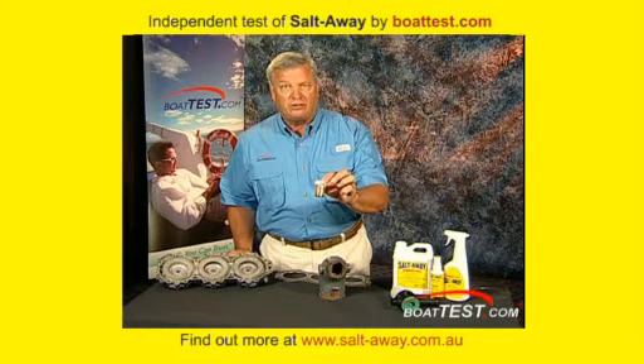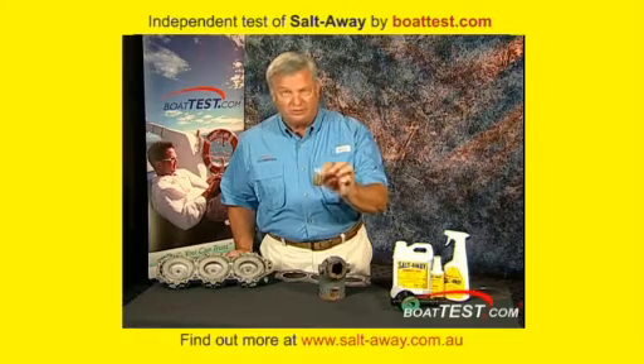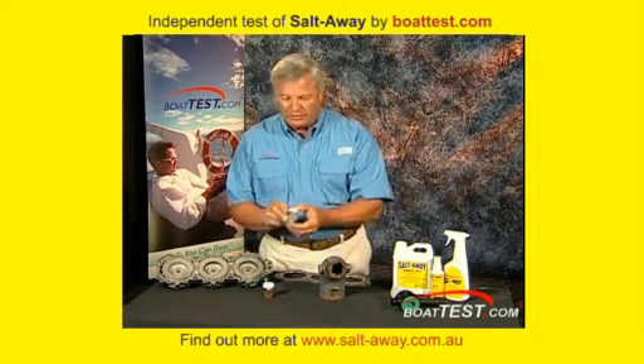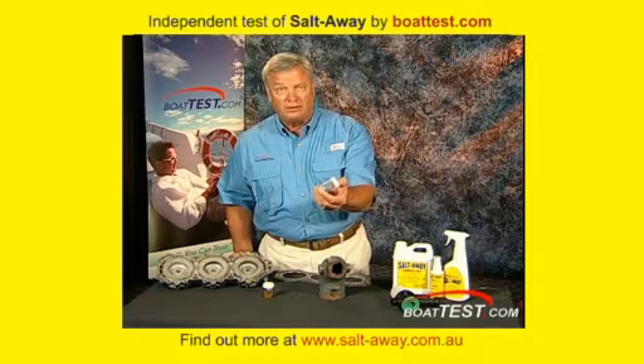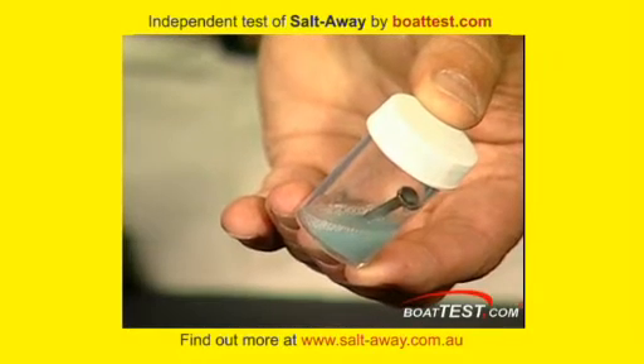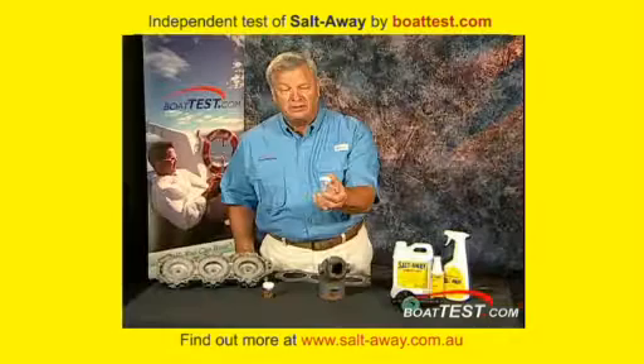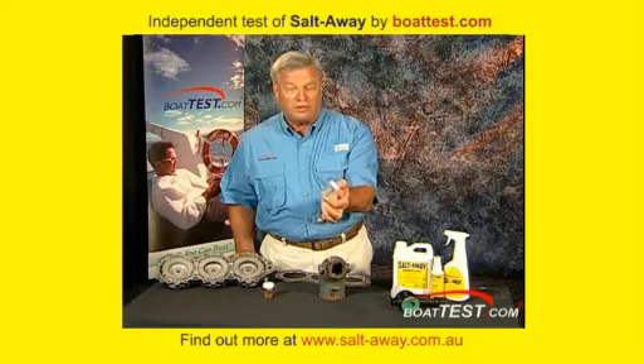This was done on July 9th and today is July 18th — nine days later — and you can see very rusty water. This one was put in Salt Away, the same day and for the same duration. No rust at all — it looks like a brand new nail in there, it's just wet.